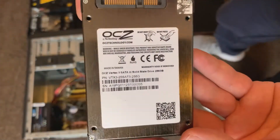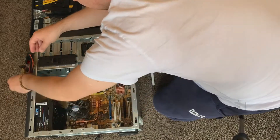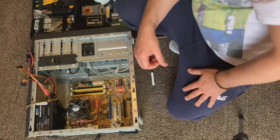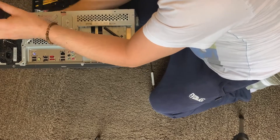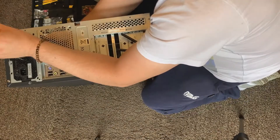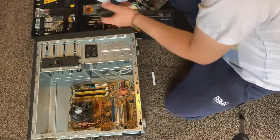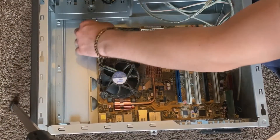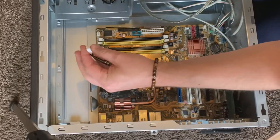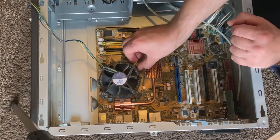We'll be popping in a new GPU and a new power supply. I've already upgraded to a 256-gigabyte SSD. Going ahead and removing some of the power supply cables — this power supply is a CIT 500 watt. I do not recommend it; it's a cheap one supplied from eBay and I don't think it's got any safety ratings or 80 Plus ratings, so do yourself a favor, spend a bit more money and get a good power supply.